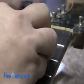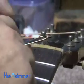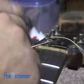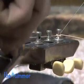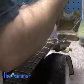Next, he inserts the first string through the tuner. You want the string to go around about three to four times around the post. He continues this for all six strings, and then snips off the excess string.